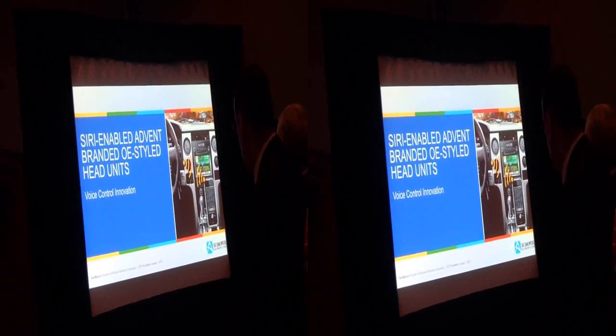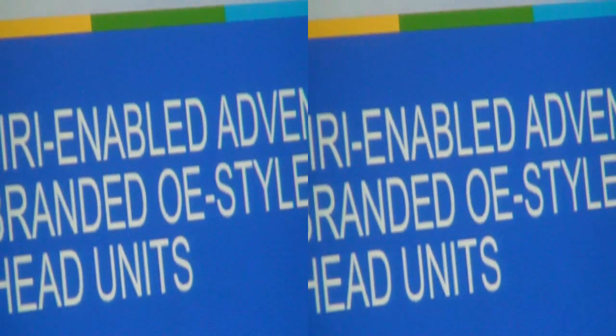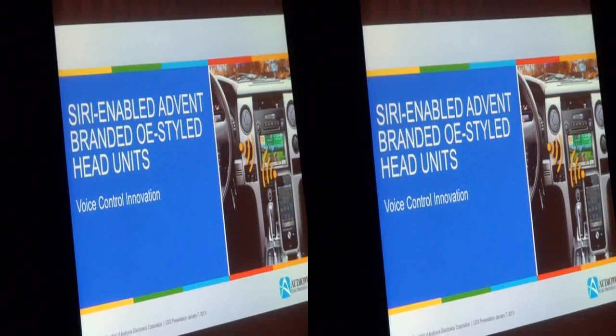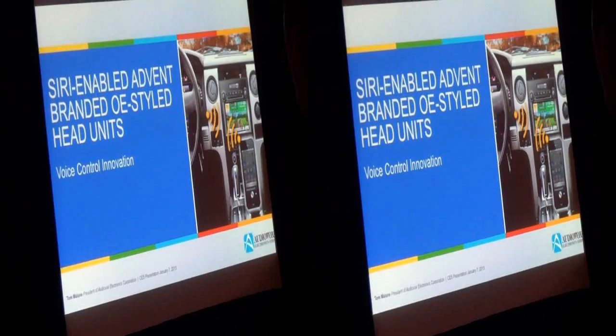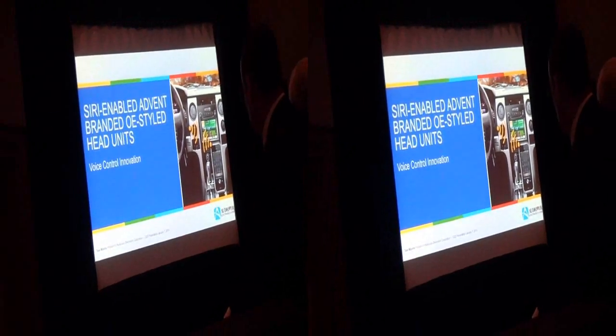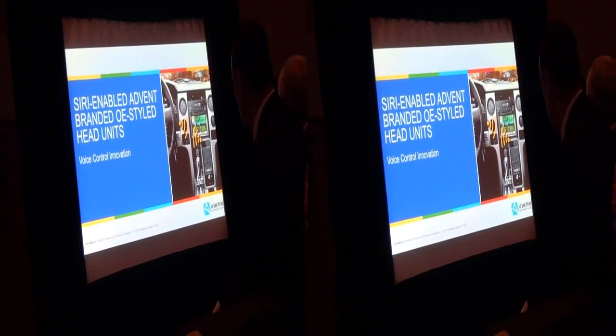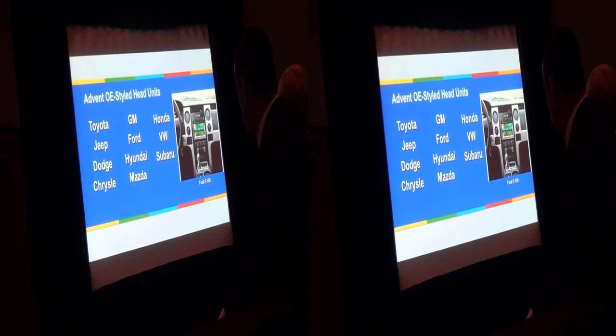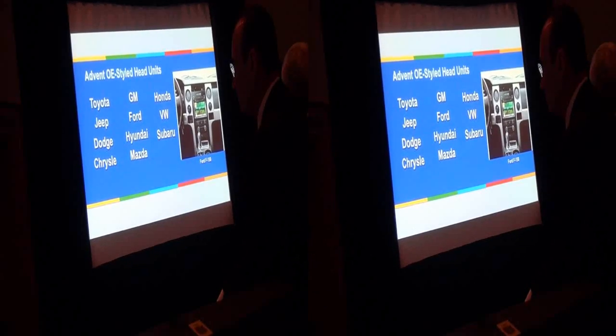We now have Siri-enabled products. For many of you who have gone to our conferences, as you know, we take a different approach to car audio. We do have our Jensen brand — typical retail aftermarket car audio. But we've also developed a unique group of OE-styled radios that essentially replace the lower-function radio in an OE vehicle with a high-function multimedia system that retains the look of the vehicle's dashboard and architecture.